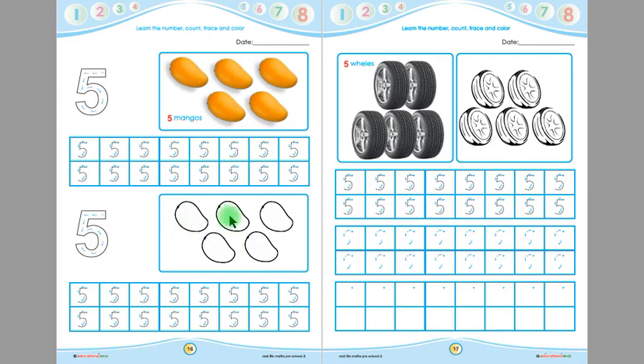Children, now you have to colour these mangoes. Remember, you will colour them up to down. You will not colour them left to right, and you have to colour inside the mangoes. After colouring these mangoes, children you have to trace this 5, five times. You will put your pencil on the starting point and follow the arrows — 5. Then trace all the 5s given in these boxes again.